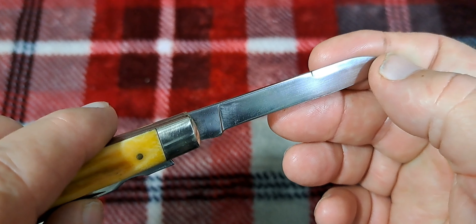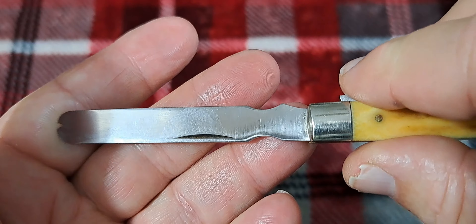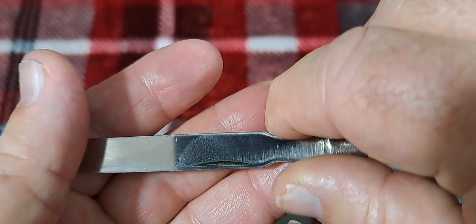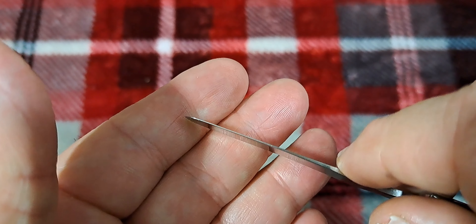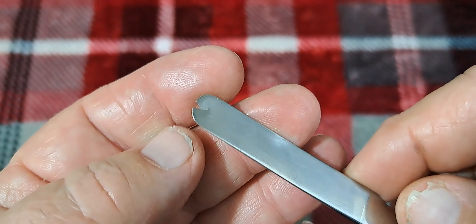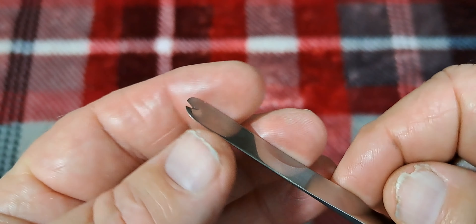Nice walk and talk on that little spear point. There's a prominent swedge on there, nice long pull. The swedge is on the other side as well. Nice mirror polish on it. Cleaned up on the tang. Let's check out the spatula blade.